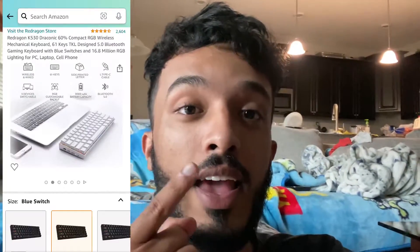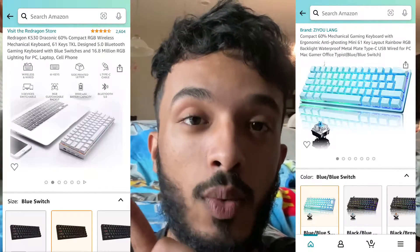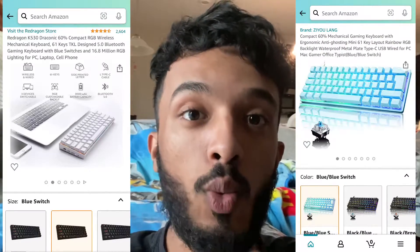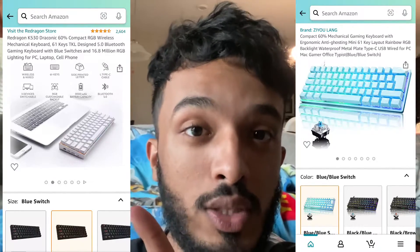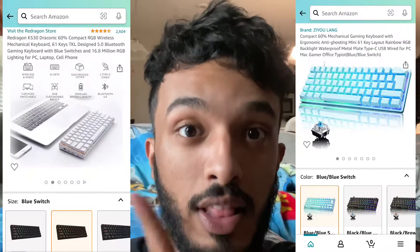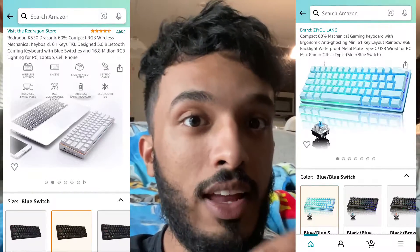He wants a keyboard with a wire attached to it. So these are the two options we have. I'm going to put one on the left-hand side and one on the right-hand side. The one on the left is the one I want — that's the wireless one — and the one on the right is the one he wants, which is wired.